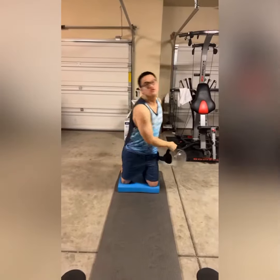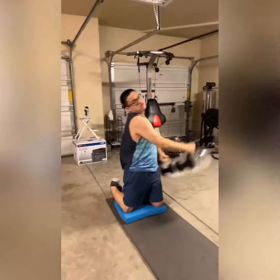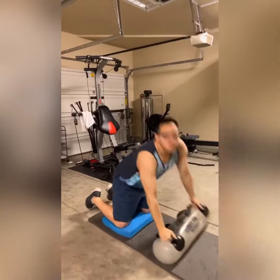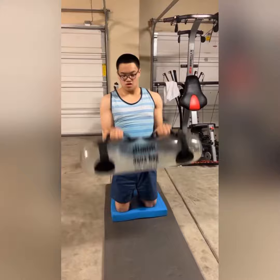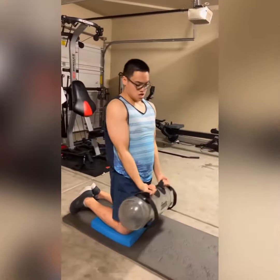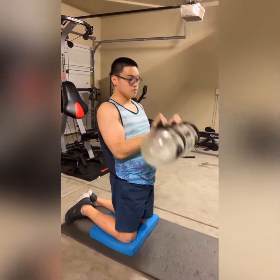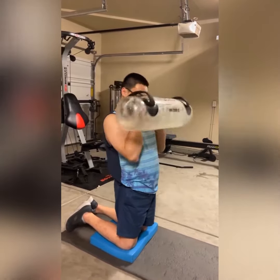Hey y'all, welcome back to Performance Studio, Holistic Health and Wellness. In this episode, I'm showing you clips of my autistic client working on his physical training. The family hired me to create a fitness program to help him build confidence and motivation, which all helps with his mental health.